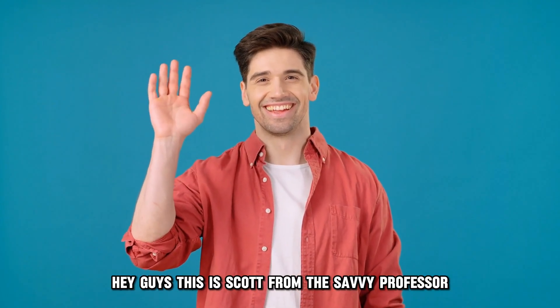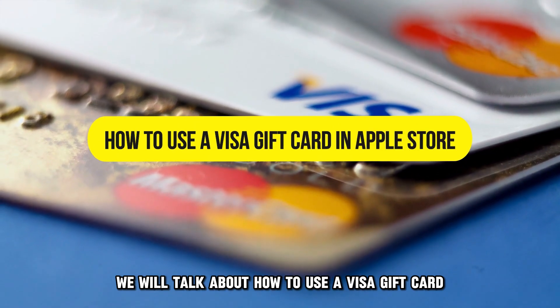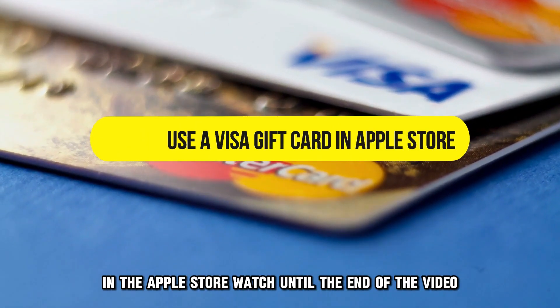Hey guys, this is Scott from The Savvy Professor, and in today's video, we will talk about how to use a Visa gift card in the Apple Store.